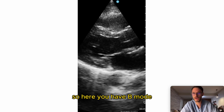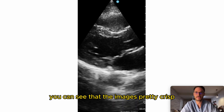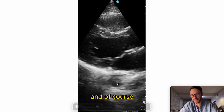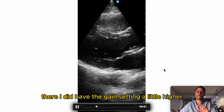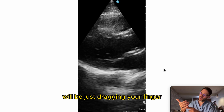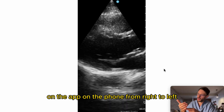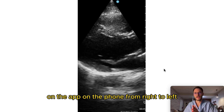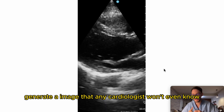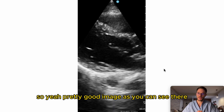Here you have B-mode — this is a long axis parasternal view. You can see the image is pretty crisp and clear. The gain setting was a little higher here; to reduce it, just drag your finger on the app from right to left. That generates an image that any cardiologist won't even know which device you used to get it.